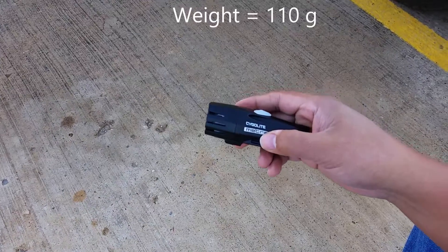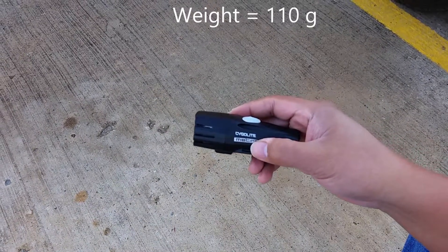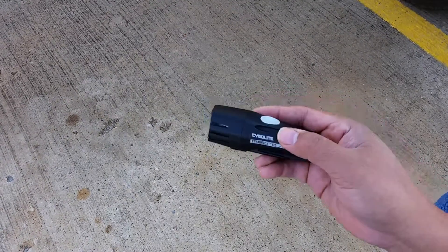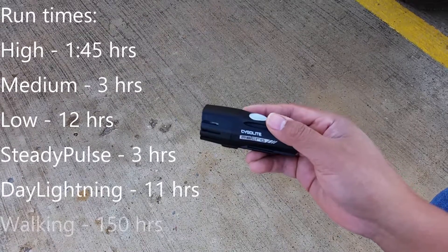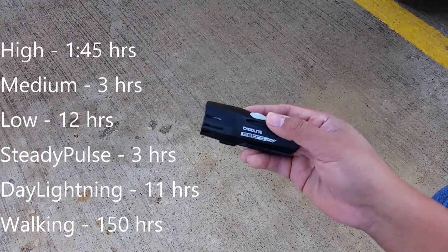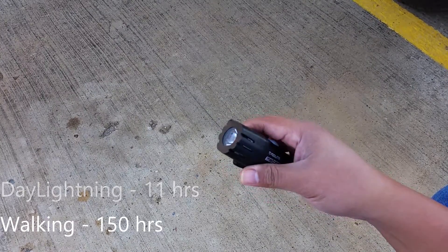We just press and hold to turn off. Real quick about the light: it weighs 110 grams. Charge time is about five hours. And on high, it will last an hour and 45 minutes. In the special walk mode, it will last for about 150 hours, at least according to Cygolite.